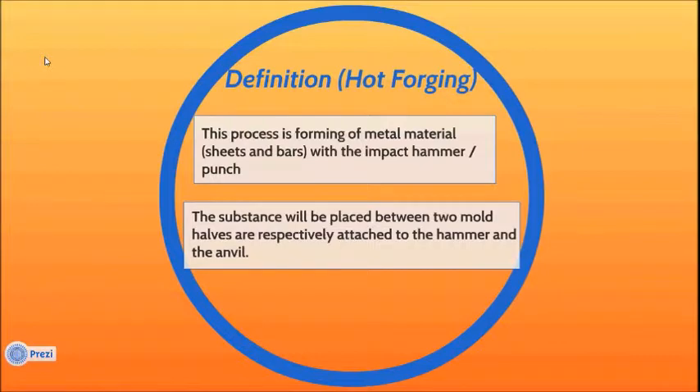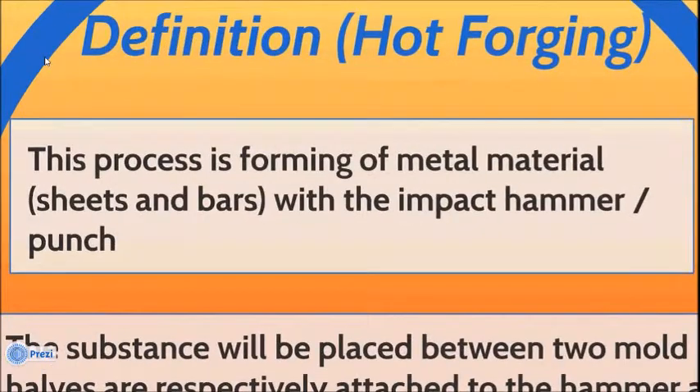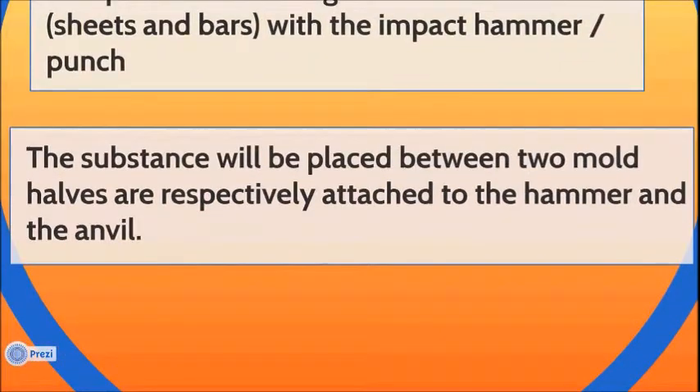Hot forging definition: this process is the forming of metal material with the impact of a hammer or punch. The substance will be placed between two mold halves, which are respectively attached to the hammer and the anvil.